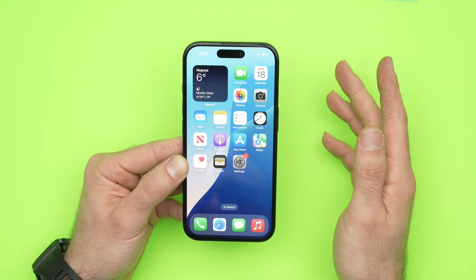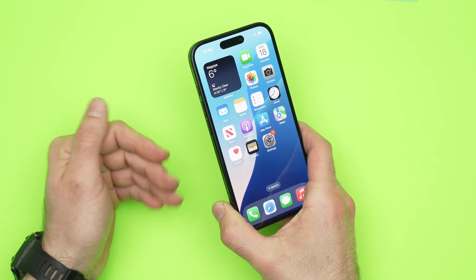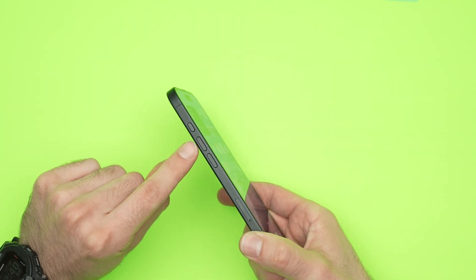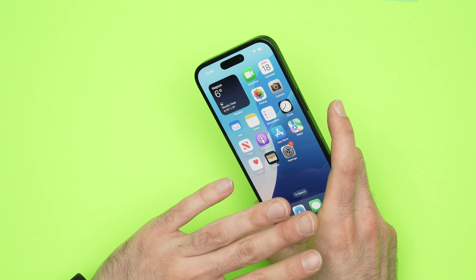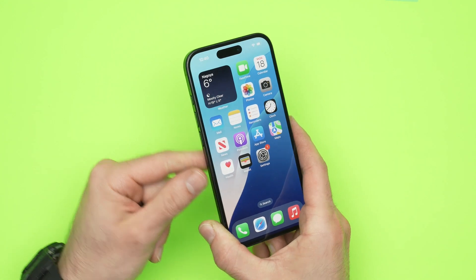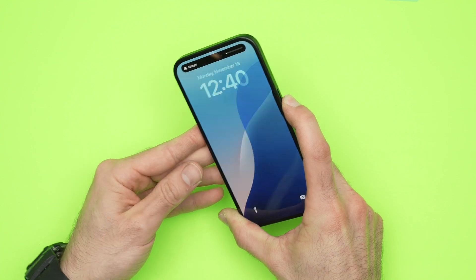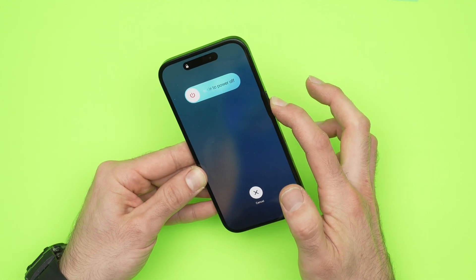Let's get started with the easiest solution: simply restart your phone — shut it down and power it back on again. Press volume up, volume down, and keep pressing the power button until the screen goes completely dark. Let's do it together: volume up, volume down, and keep pressing the power button until the screen is black.